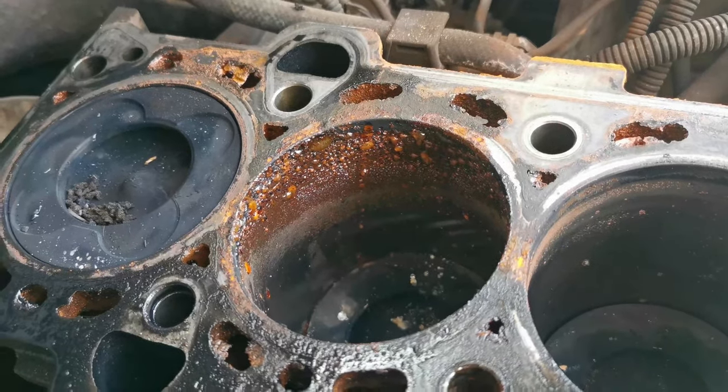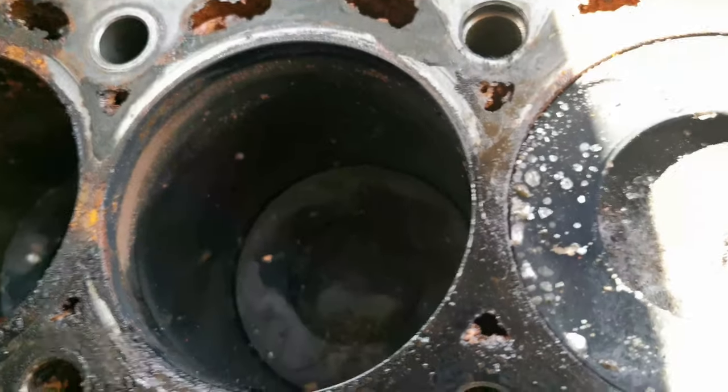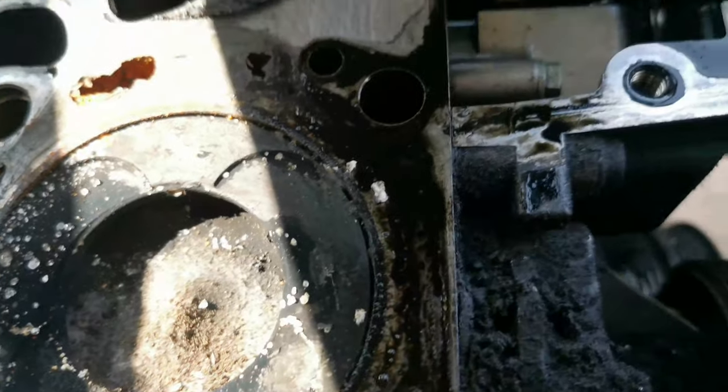At last guys, I got the head off. You can see where the water made damage on the engine — where the gasket was leaking water.